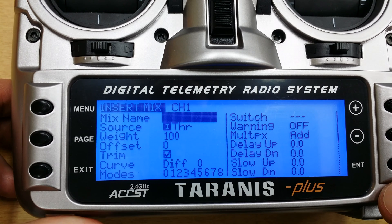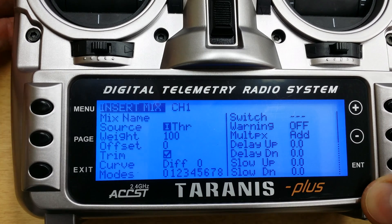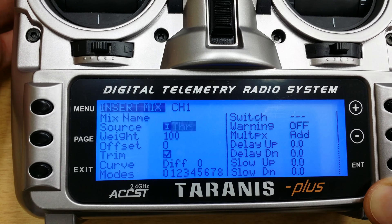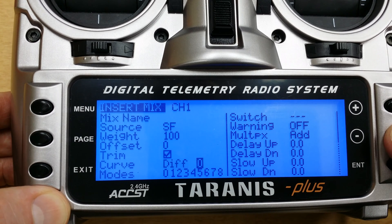This is going to insert a mix after throttle on that same channel. And what we're going to do is use the input of switch F, which is the two position switch on the top left back corner of the radio. So I'm just going to flip that, and there you see switch F. And now I'm going to go down here to switch.